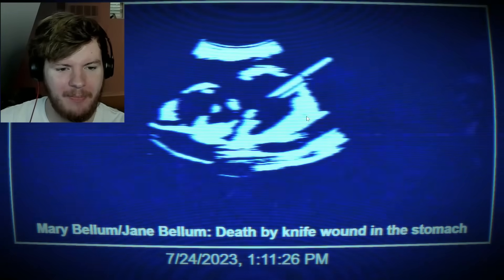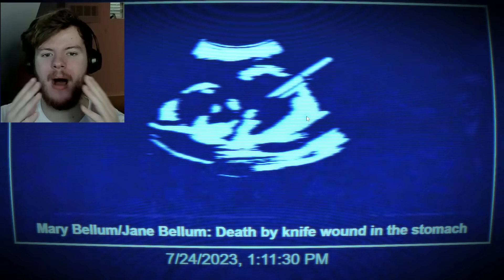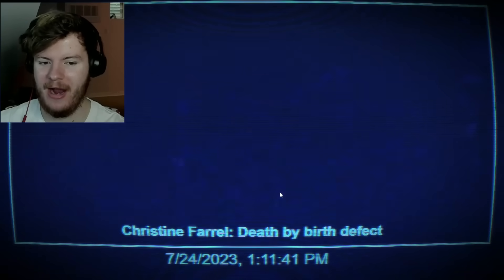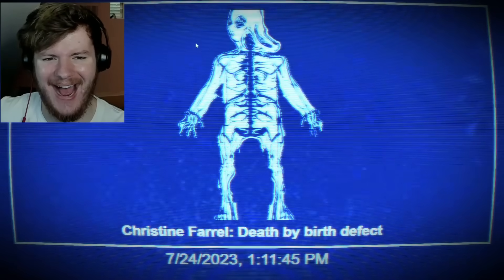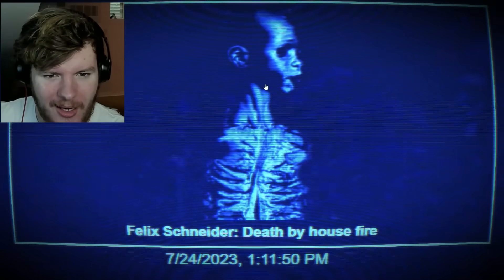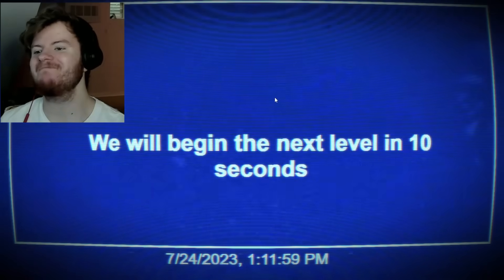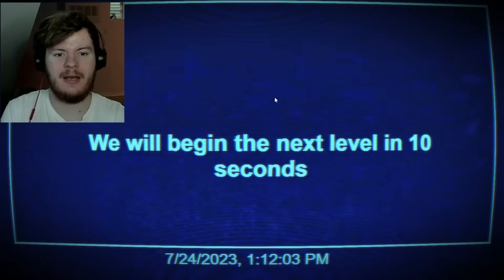Mary Bellum: death by knife wound in the stomach — it's a mom and a baby. Motorcyclist Kristen Farrell: death by birth defect. Felix: death by house fire. Level seven — is that it? Are we good? I feel like even if it's done it's gonna be like 'oh, surprise.' Of course it never ends. Next level — what is that?